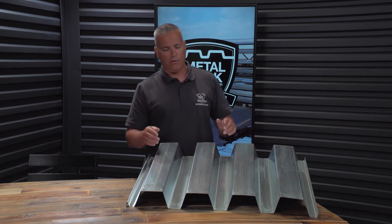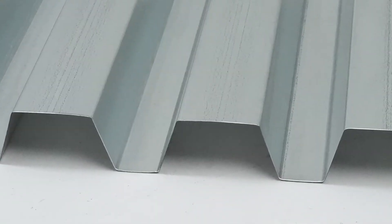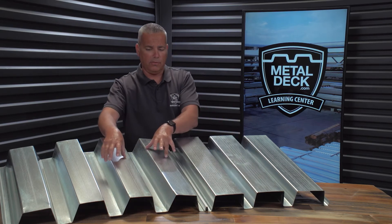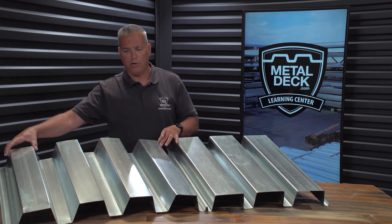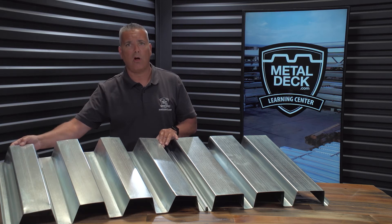The other key difference is if you look at the profile, the sides are flared out. On this side we have the old-school N24, and on this side we have the new-school HSN-332. As you can see, with the HSN-332 being 32 inches in width, you'll have to install fewer panels.